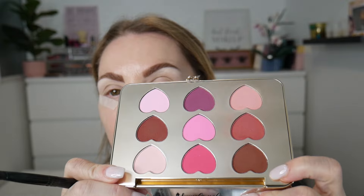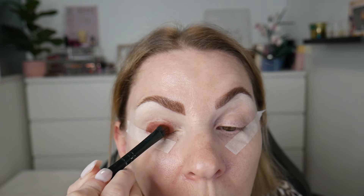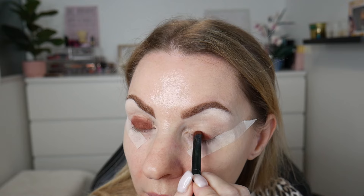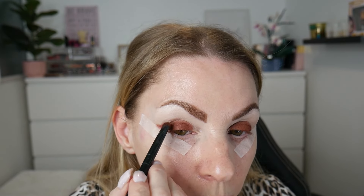For all over the lid I'm going to go in with this shade from the Doll Beauty palette. I'm taking a pretty stiff brush and just patting that in — I'm not going as high as the crease because I want to transition it upwards. Some people are doing an all-over lid color, some are just winging it out and being more subtle. I'm not going right into the inner corner either because I want to lighten that up a little bit.